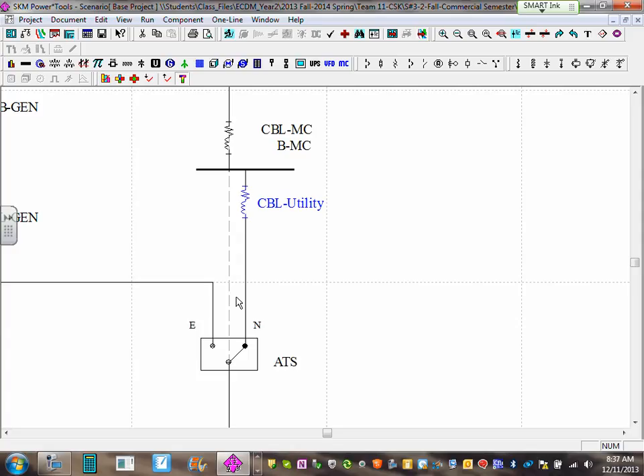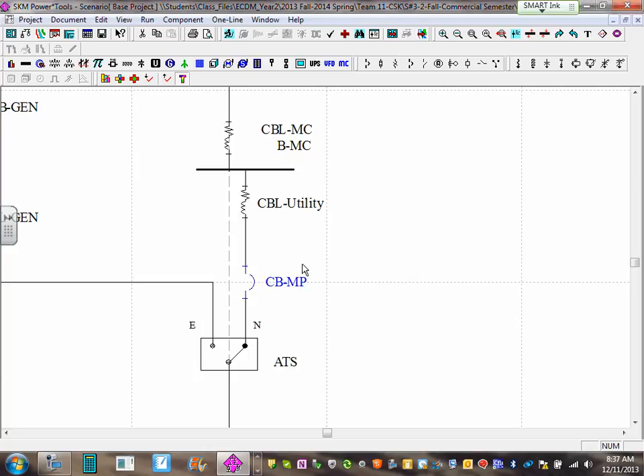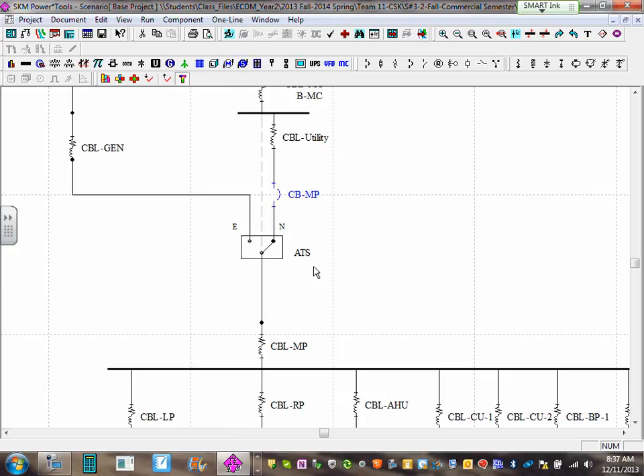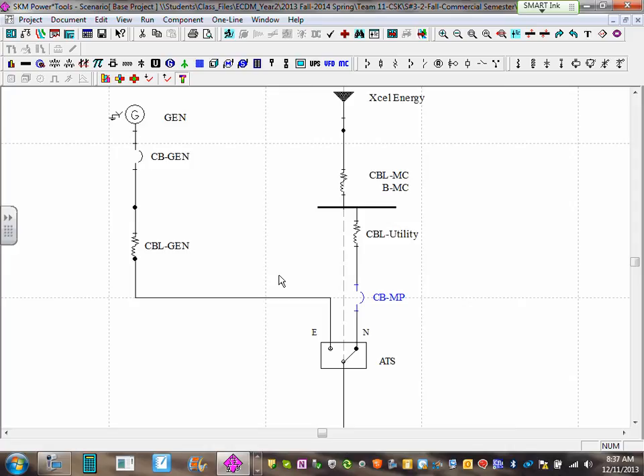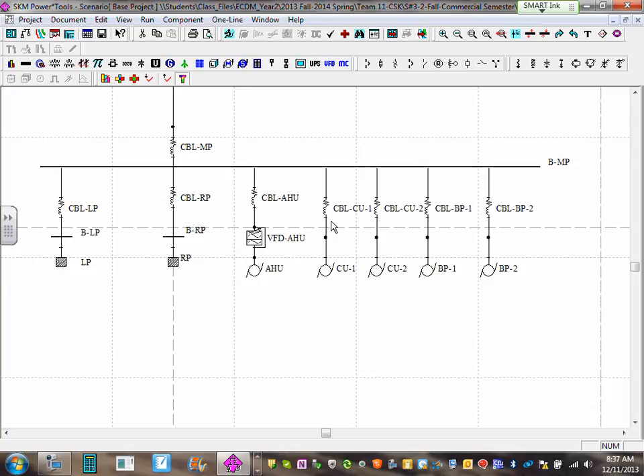Did you guys adjust yours to have a place for the circuit breaker? Click on the circuit breaker, make sure you have enough room — if you don't have enough room it won't connect. Put your circuit breaker right in here. Name it 'CB — main panel.' This is the one protecting the main panel. Now I have two circuit breakers: one for the gen and one for the main panel.